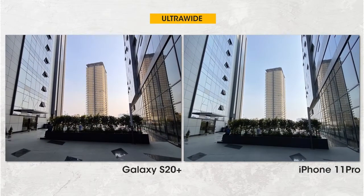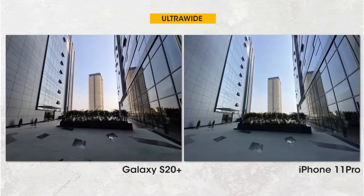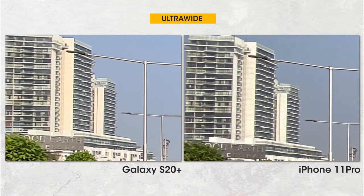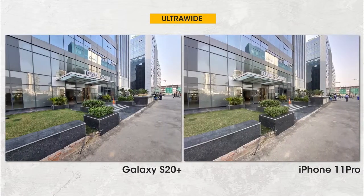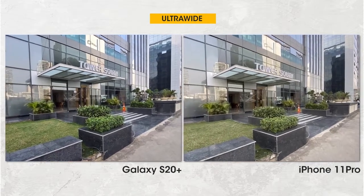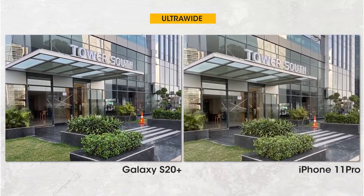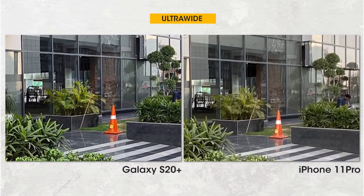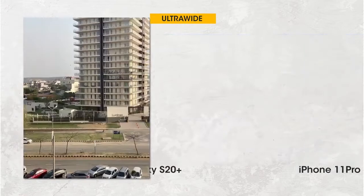The S20 Plus's ultra-wide sample is definitely crisper at 100% crop from center to corners. In the second sample, though, the details on the iPhone 11 Pro shot are very similar to the S20 Plus — in fact, around the corners the iPhone 11 Pro is slightly better, which shows some inconsistency. The final wide-angle sample of the iPhone 11 Pro is once again better than the S20 Plus. Importantly, when comparing different lenses on the same phone, the iPhone's algorithm is far more consistent between the main camera and the wide-angle camera compared to the S20 Plus.